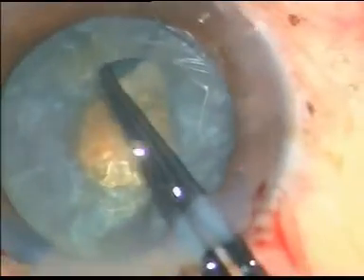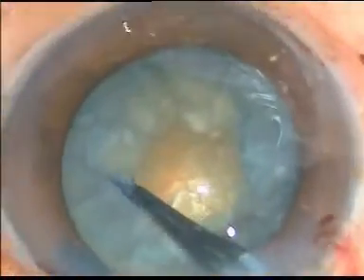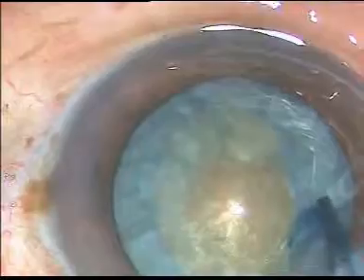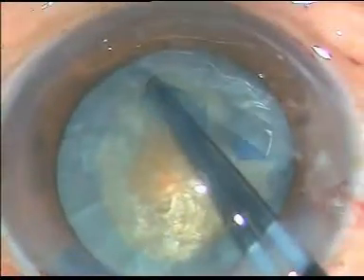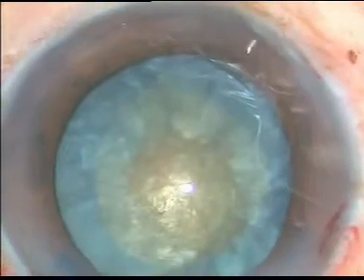Now I hold the capsule with the help of a capsule holding forceps and I make an optimum sized capsulorhexis. Thank you very much for watching.